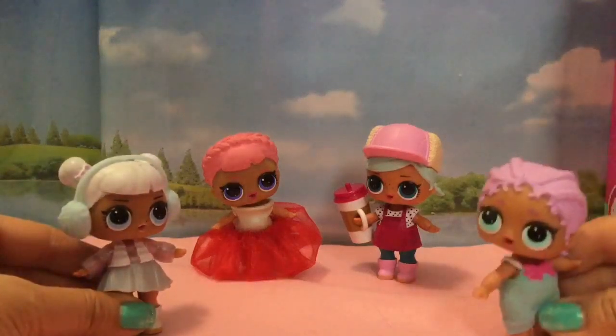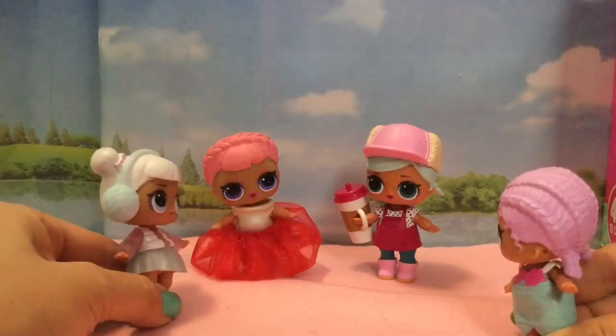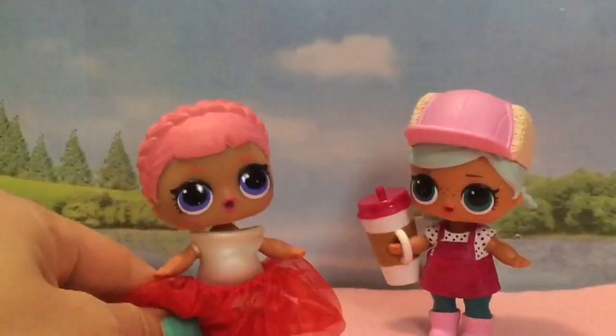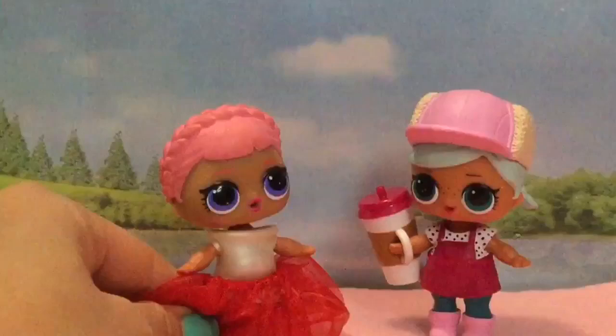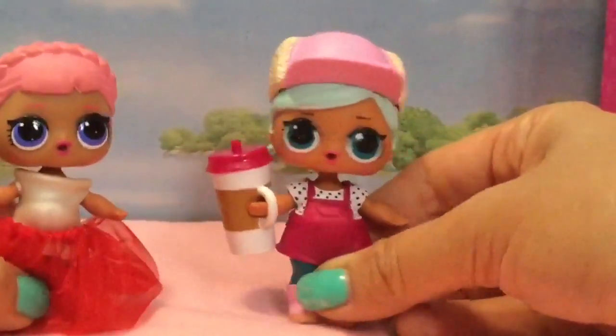Hi, it's Snow Angel here, and Mer Baby. Oh my gosh, is that Cozy Babe? I love your outfit. Are you doing some figure skating pageant? No. Me and Burr Baby are going to make some outfits together — we're going on a fancy ball. So we're going to make new clothes. Who wants to learn how to make more LOL doll clothes?